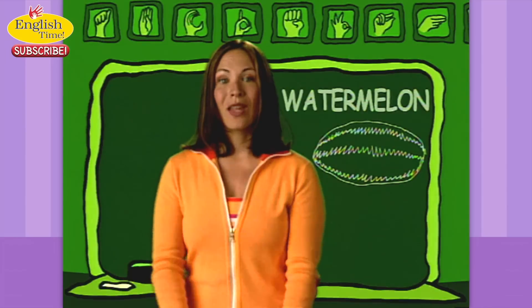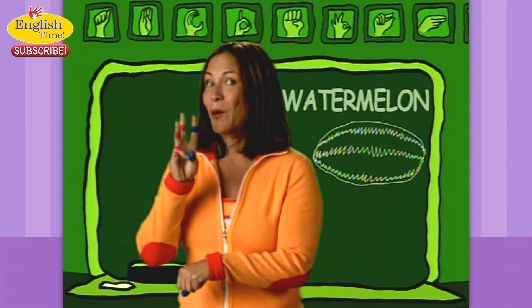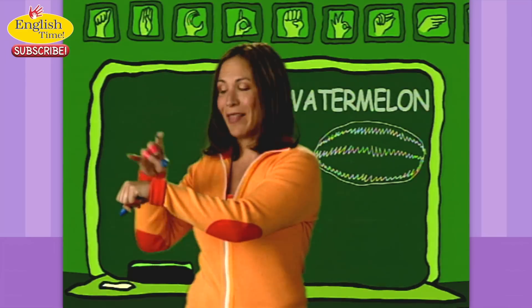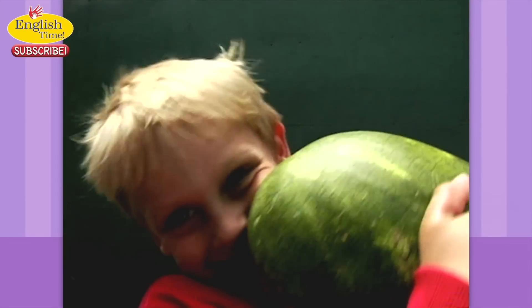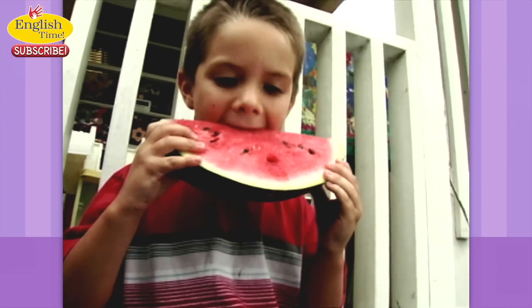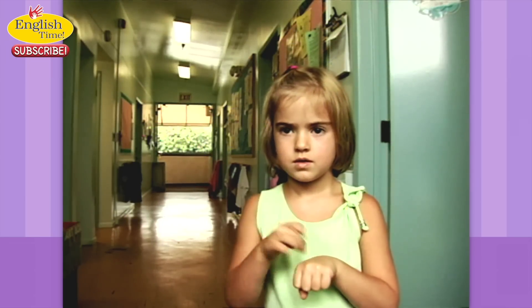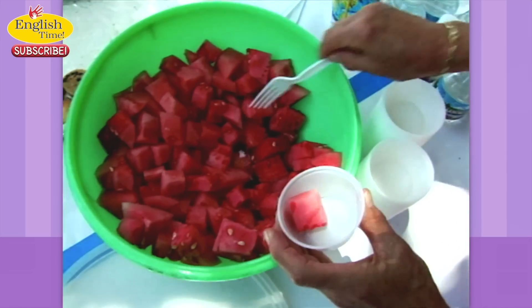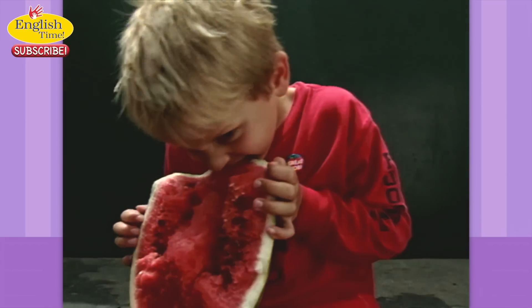Watermelon. You know the sign for water — now you thump a melon. Water. Melon. Oh, that's a big melon. Mmm, watermelon. Thump a melon.